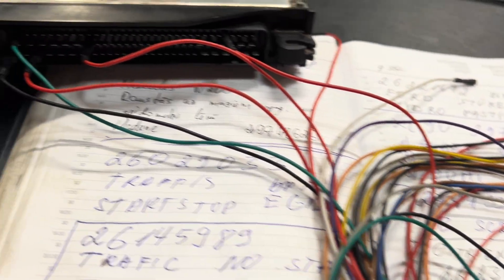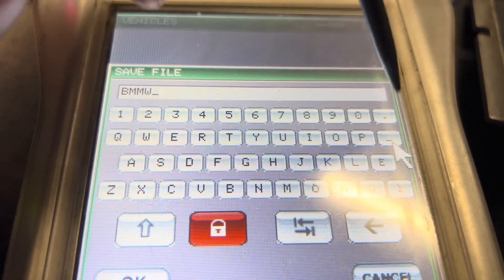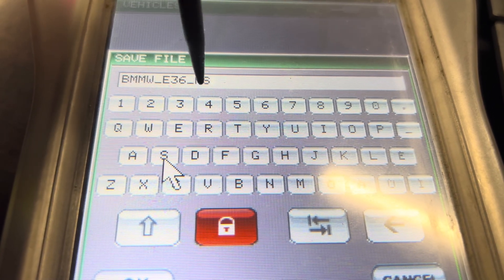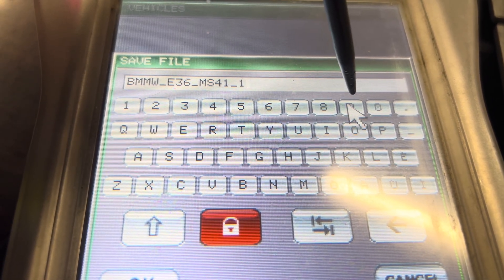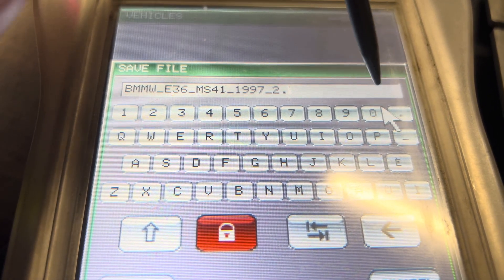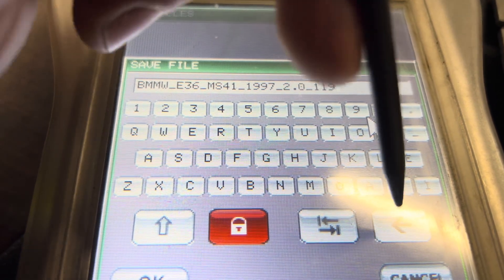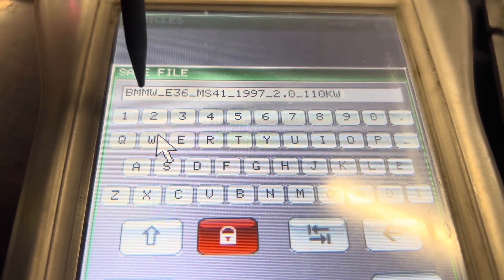In the software, we enter BMW, then E36, then MS41, then the year 1997 — the year of production. It's a 2.0 liter engine. It shows 110 kilowatts — that's the stock power.